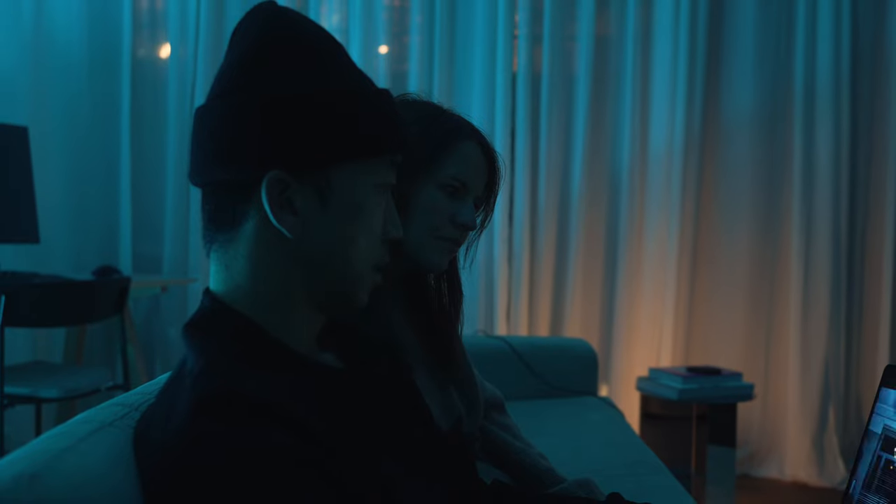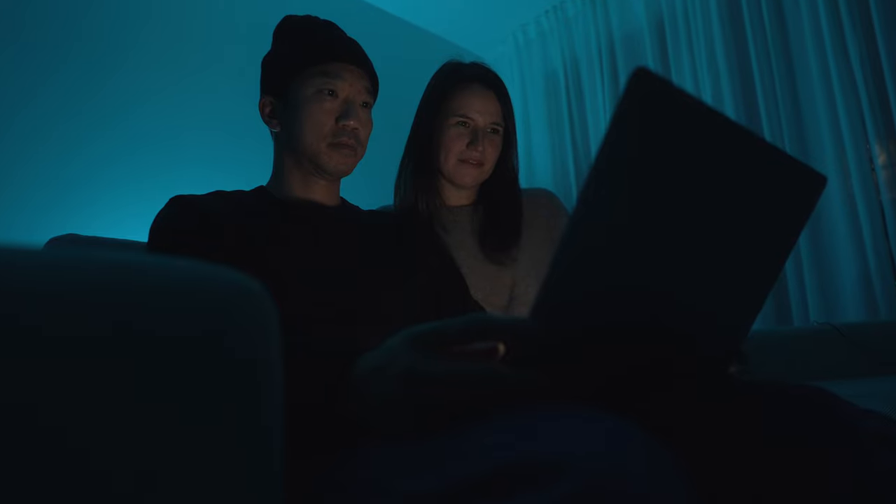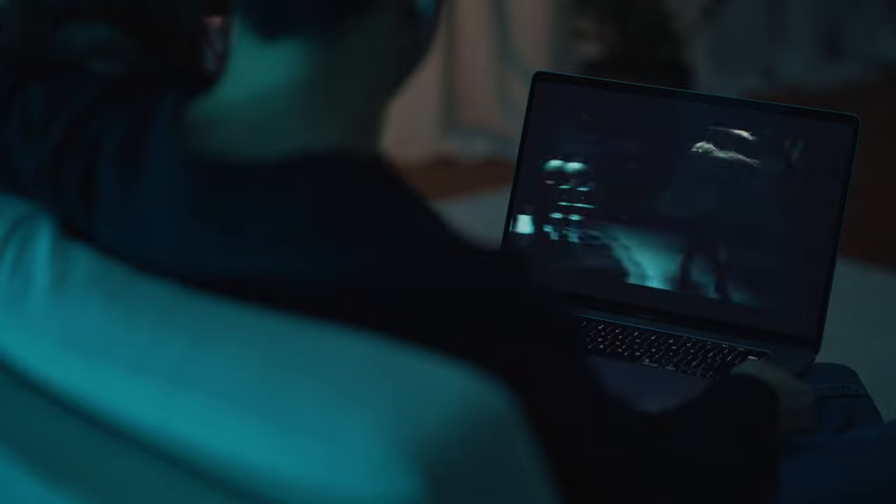Stranger Things 4 has been out for a little while now and I haven't had a chance to watch it because I really wanted to watch it with Katarina, but she hasn't seen any of the seasons. So for the last couple weeks we've been binging seasons one through three and now we have just started four.